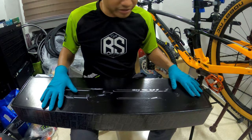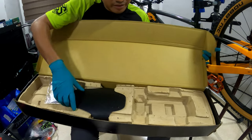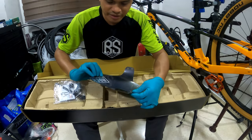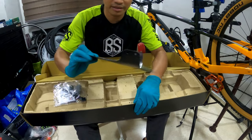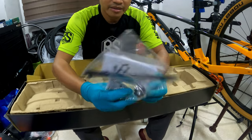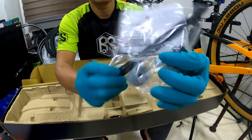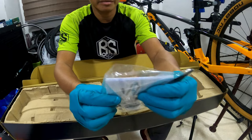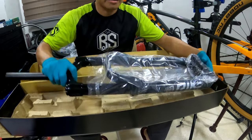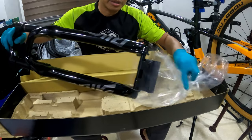It comes with a black box — quite decent, quite presentable. They give you a RockShox mudguard, some manuals, what I think is the token, some pivot ties for the mudguard, and I think this is the manual. And here it is — this is the RockShox Pike Ultimate 2021.